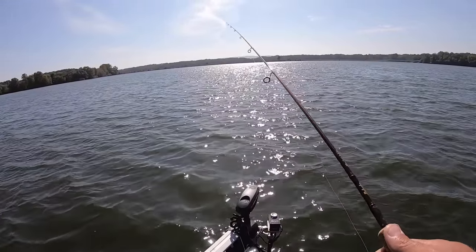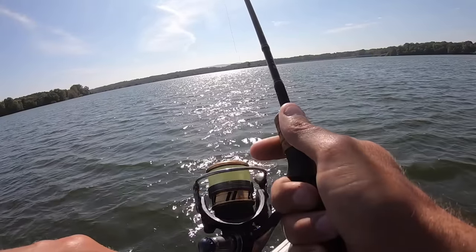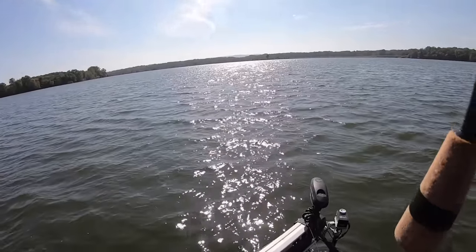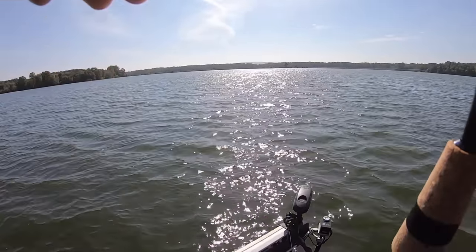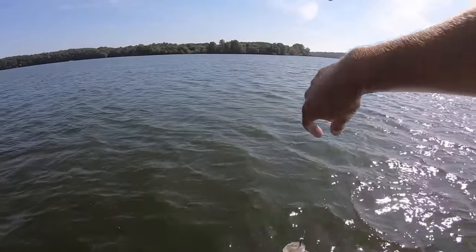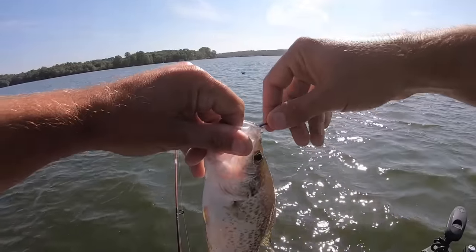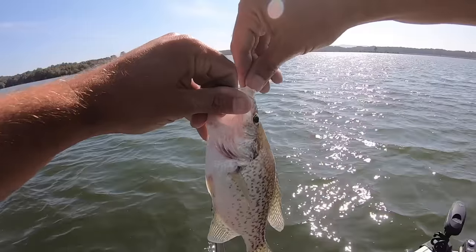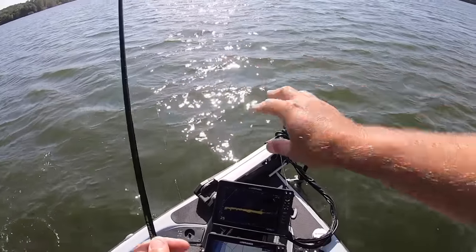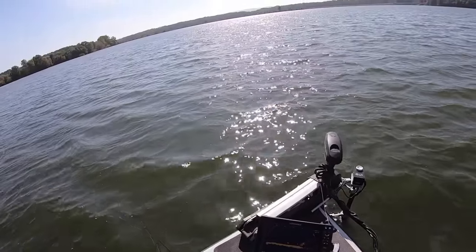We've got a brush pile out here about 30 feet in front of us. There's a fish right there — check that out! First fish on the Popeye jig for me. About a 9-inch crappie. And they were reacting to that thing pretty good, too. Well, that's cool. Let's get back in there and see if we can get another one of them.